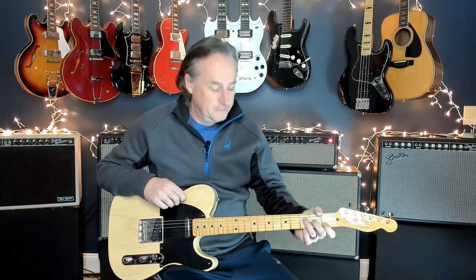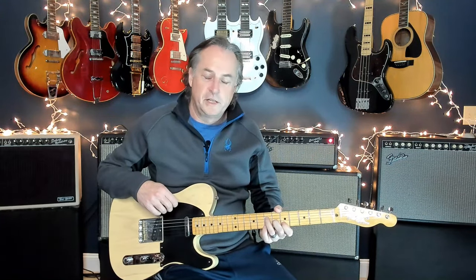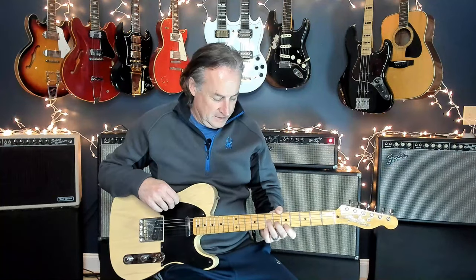Hey everybody, welcome back. This week we're going to work on a great Pretenders song from 1984 called Back in the Chain Gang. It's got some really great creative rhythm and lead guitar stuff going on in there — just a really fun, well-written song. When you spend some time on it trying to play how they did it on the record, I was really surprised how all the positions sort of fall into place, and there's some repetitive patterns that happen all the way throughout.